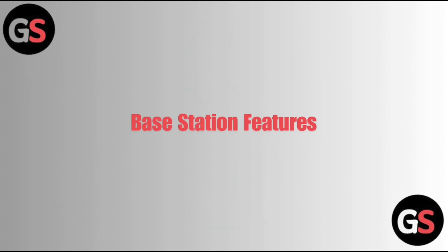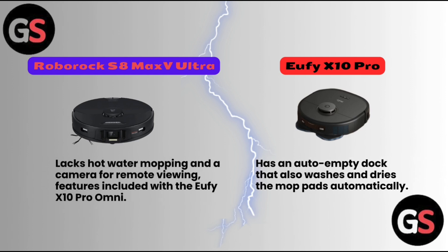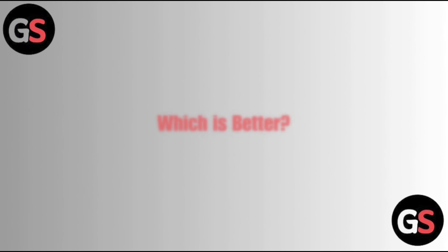Base Station Features. Roborock S8 Max V Ultra lacks hot water mopping and a camera for remote viewing — features included with the Eufy X10 Pro only. Eufy X10 Pro has an auto-empty dock that also washes and dries the mop pads automatically.